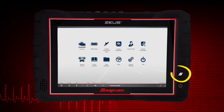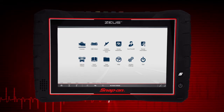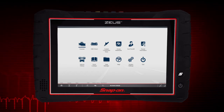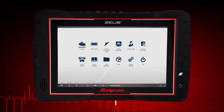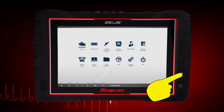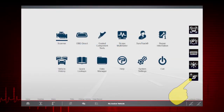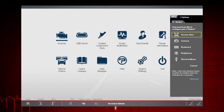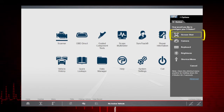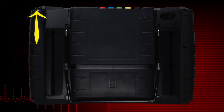A capacitive touch screen provides precise menu control and multi-touch gesture capabilities. The S shortcut button can be set up to perform routine functions like capturing a screenshot, taking a photo, or opening the on-screen keyboard. To configure the S button, press and hold it for three seconds, then select the settings icon from the slide-out menu and choose the function you would like the S button to perform. The active setting is indicated within a yellow highlighted box.